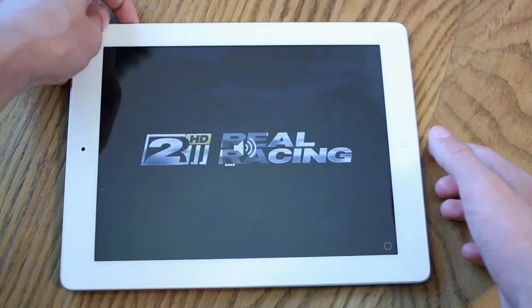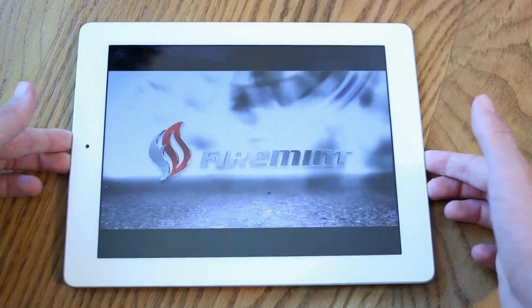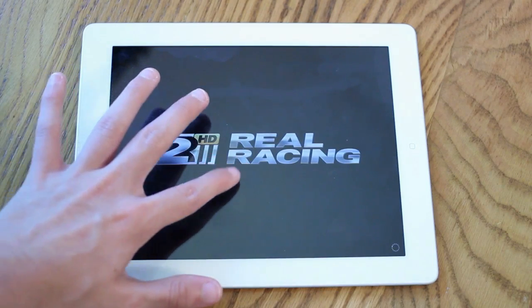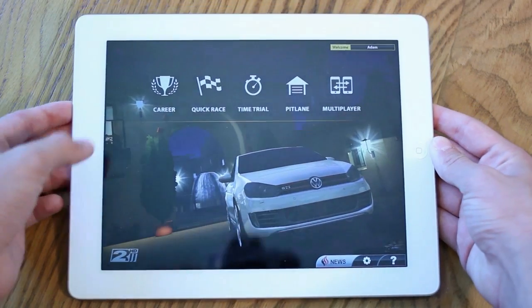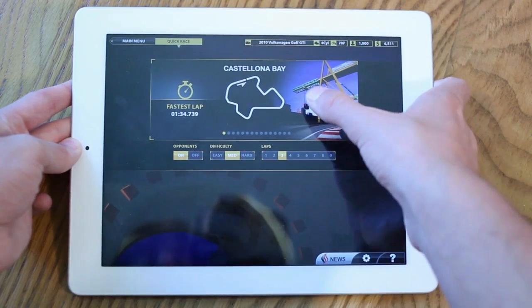This game is $2.99 if you want to pick it up yourself. Really nice game. Let's skip this little video and get to the actual gameplay. I'm going to go ahead and go to a quick race and let's begin.